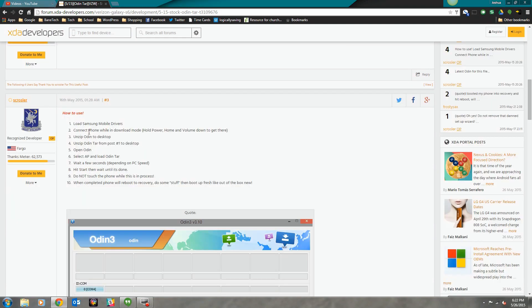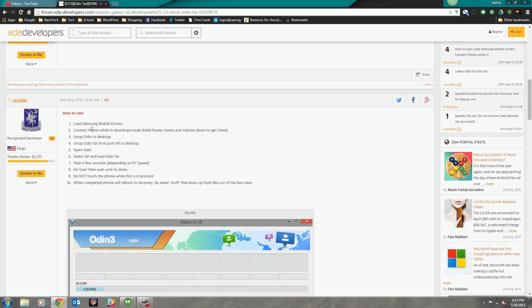If you need written instructions, there's a list right there — it's actually pretty simple to use. If you've ever used Odin before, this will be familiar territory. Let's dig in and get this done. Be sure to follow the instructions, and it's always good to sit back and watch the process before you do it, so you can get a comfortable feel for how it's going to go.